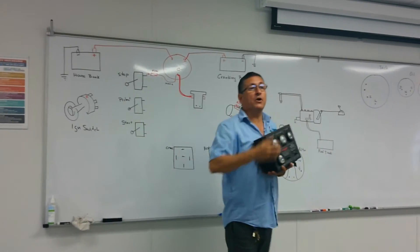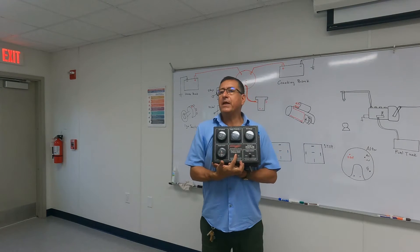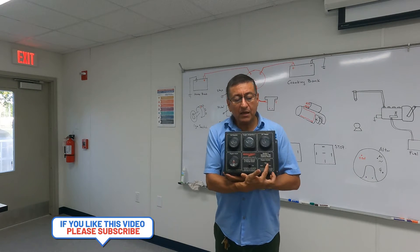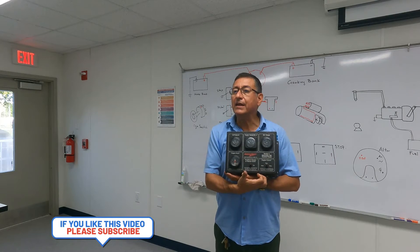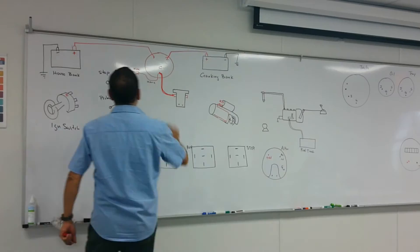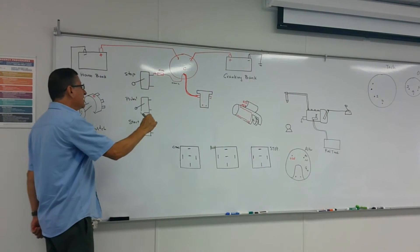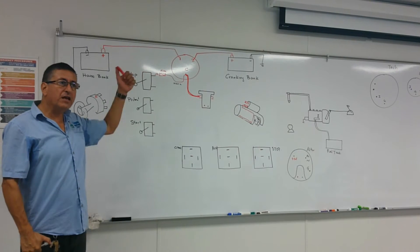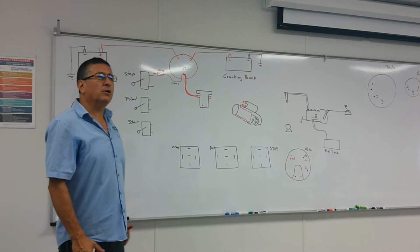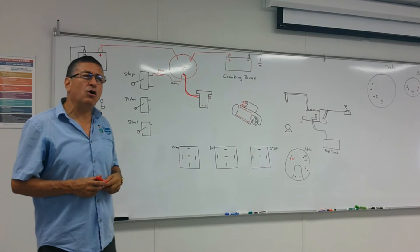In this control box, all the buttons are momentary — you press them and they return. There is one momentary for stop, one for preheat, and one for start. Now, should these be normally open or normally closed? The stop button is normally closed.